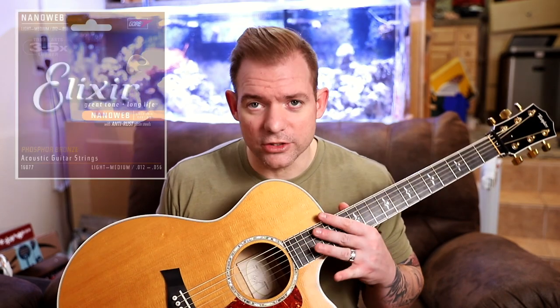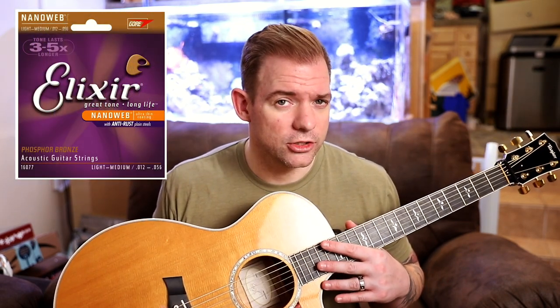If you're wondering what type of strings I use — they are Elixirs. I use medium gauge Elixirs, which I believe is 12 gauge. They last quite a bit longer, which I found to really be true. It really depends on how much you play. If you're playing all the time, playing gigs, playing at church, playing at home, practicing all the time, you're going to want a string that lasts a little bit longer so you don't have to keep buying new sets all the time. I play quite a bit, so I can put one set on and I'm good for at least six months.